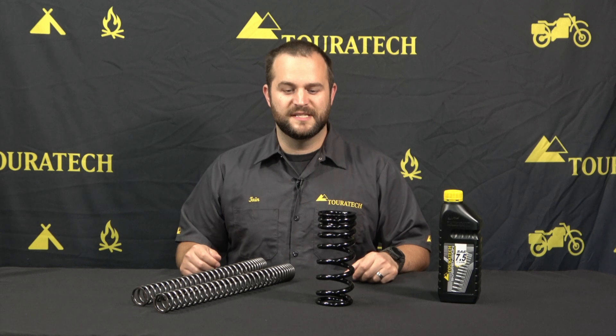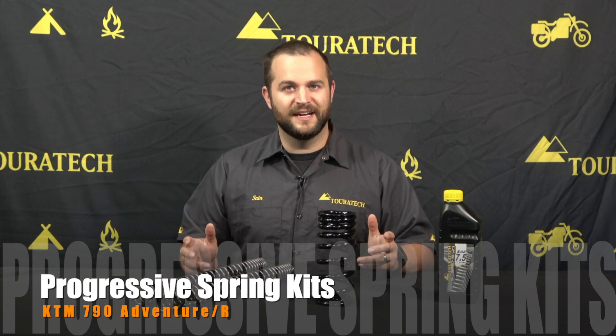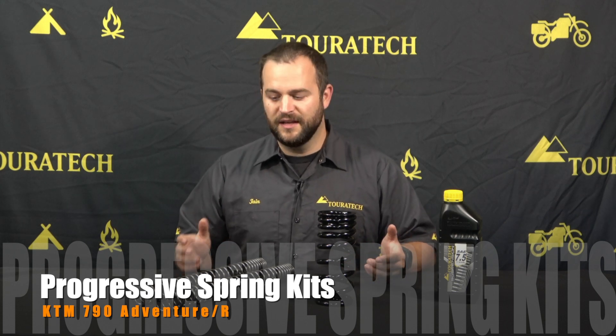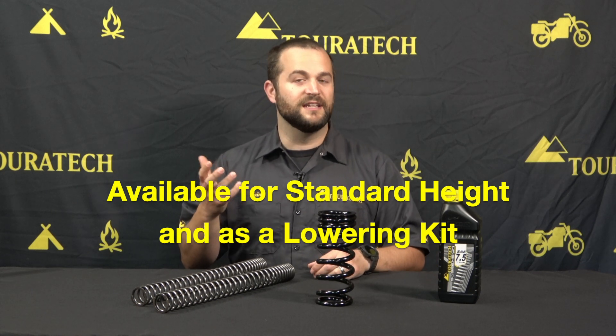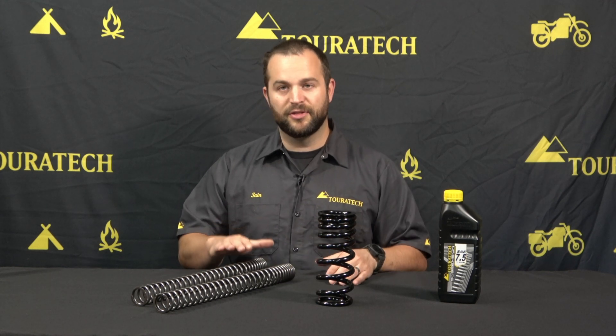Hello, I'm Ian with Touratech USA and this is a progressive spring kit for a KTM 790 Adventure. We make a bunch of different versions of this spring kit and they're all fantastic to fine tune the motorcycle for what you need to do riding wise. We make them in both standard height kits and lowering kits, to fit the 790 Adventure R and the standard 790 Adventure. This particular kit right here is a 30 millimeter lowering kit that fits the 790 Adventure R.